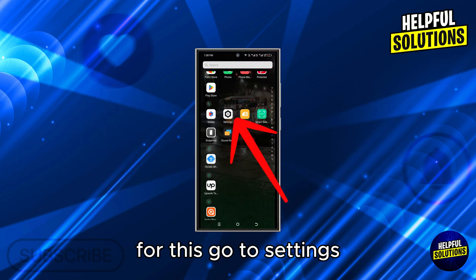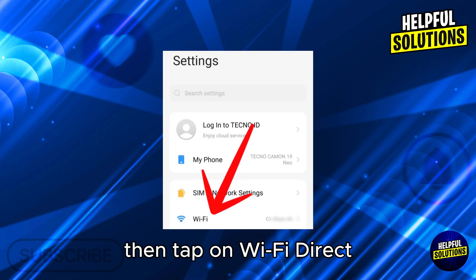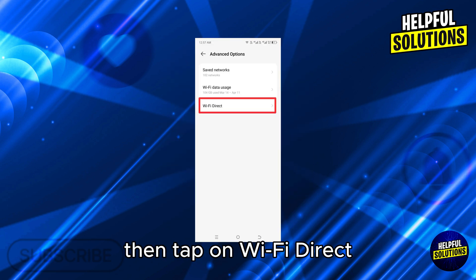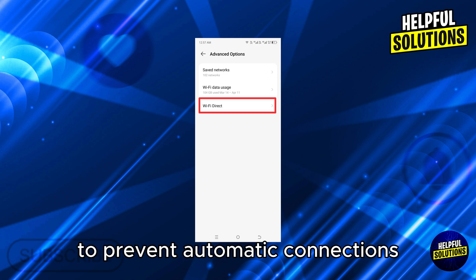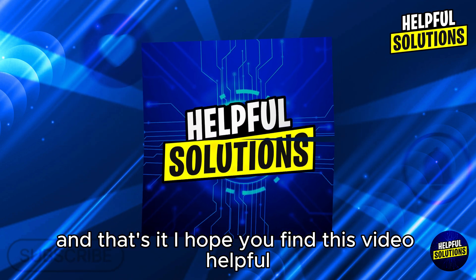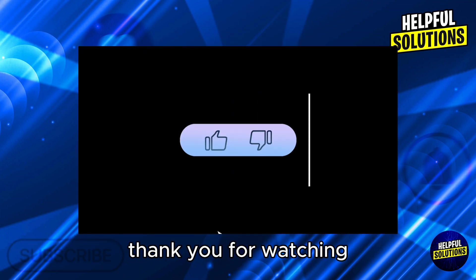Lastly, disable Wi-Fi Direct. Go to Settings, select Wi-Fi, then tap on Wi-Fi Direct and ensure it is turned off to prevent automatic connections. And that's it — I hope you find this video helpful. Thank you for watching!